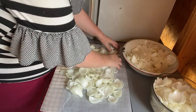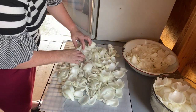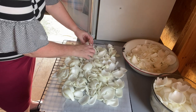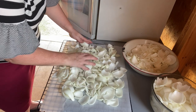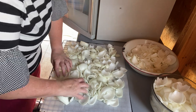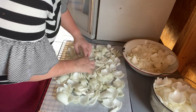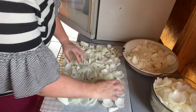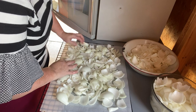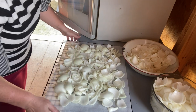Some people blanch their onions before they do this and that cuts down on the smell. The smell's not going to bother me because it's going to be out here in the shed. If I was doing them in the house in my small dehydrator, I might blanch them for just not even a minute — really, really fast — because you don't want them to cook down to nothing.